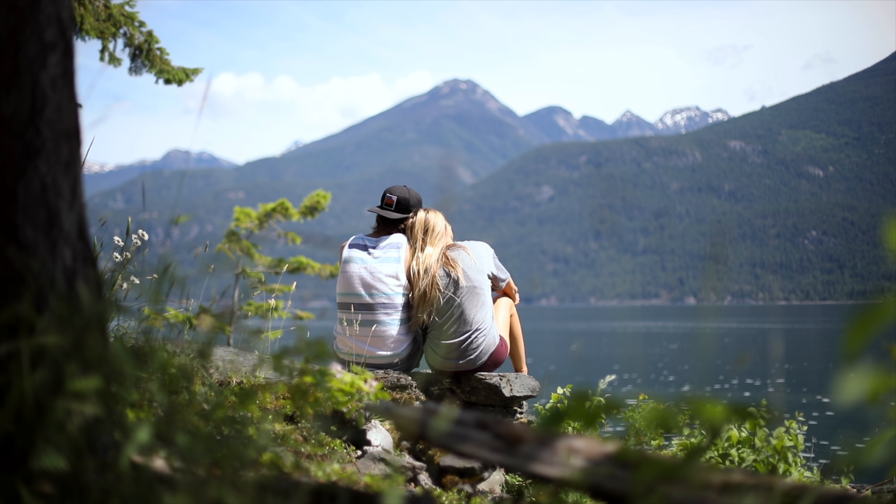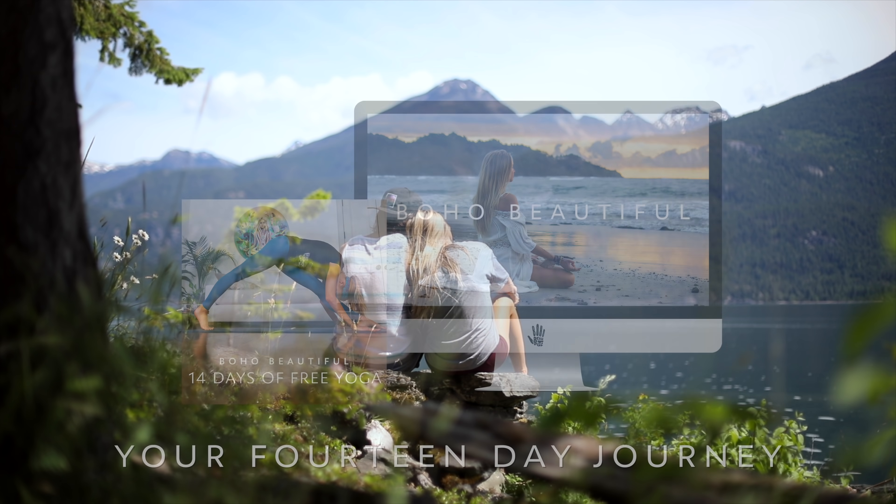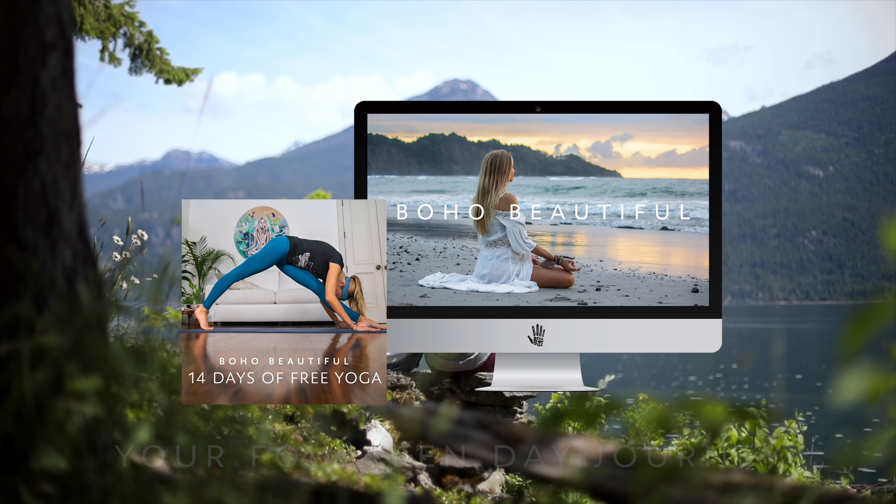If you've enjoyed this class and want to participate in more classes like this as part of our new program, Boho Beautiful 14 Days of Free Yoga, head over to bohobeautiful.life/free-yoga and sign up at absolutely no cost to you. Thanks again. Namaste.